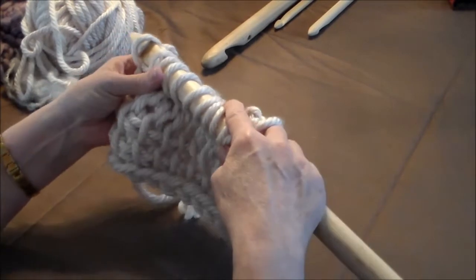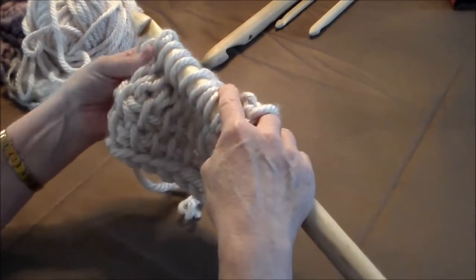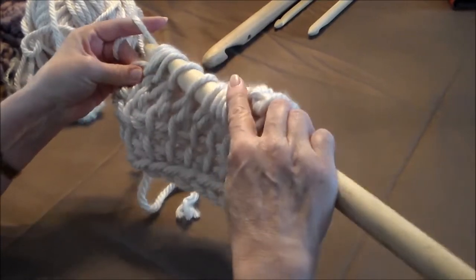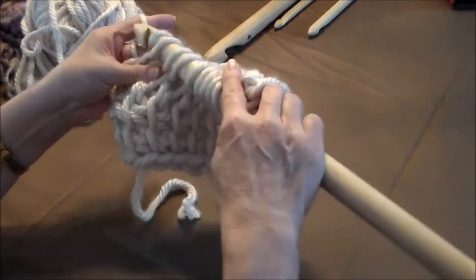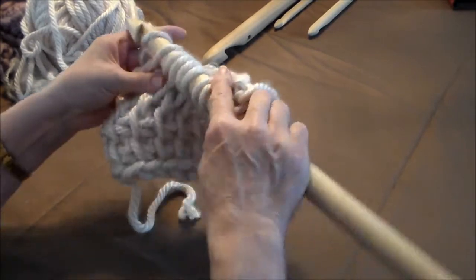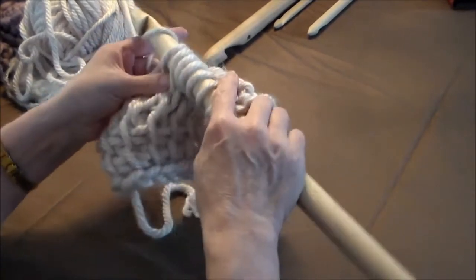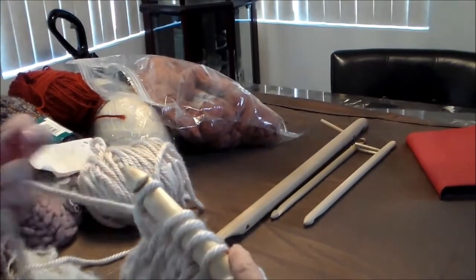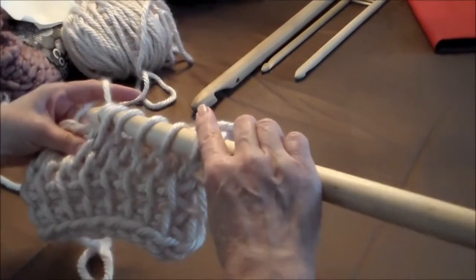Yarn over, reach through — just one. Yarn over, go through two. Yarn over, go through two. Yarn over, go through two, all the way back. You can go so fast you don't even have to stop. Just getting some more yarn here — go through two.